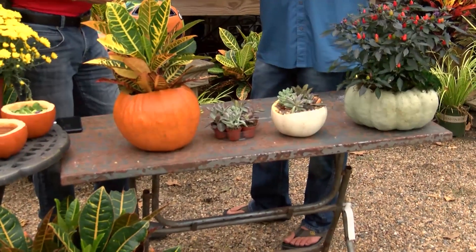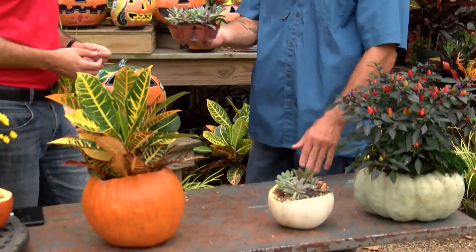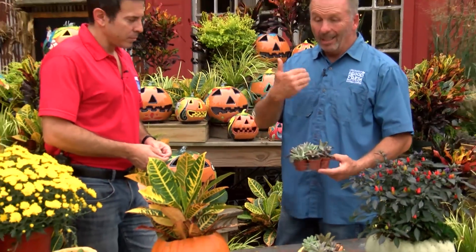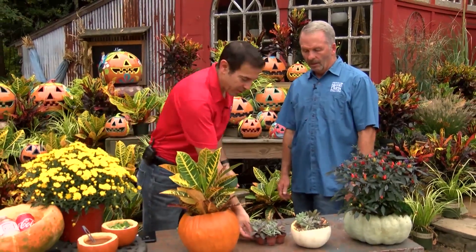Our suggestion is don't do that. Instead, get a tray like this, pick out your succulents, carve out the pumpkin, do the bleach solution like we talked about, and just set the tray down in there. You can come out here and we can help you pick out your succulents, your tray, and your pumpkin. It makes it a lot easier once you want to remove it, since it can't stay in there forever.